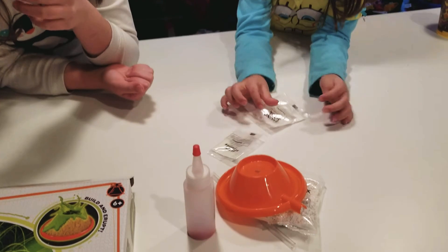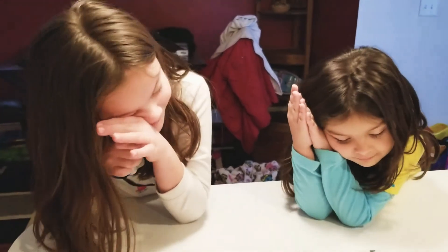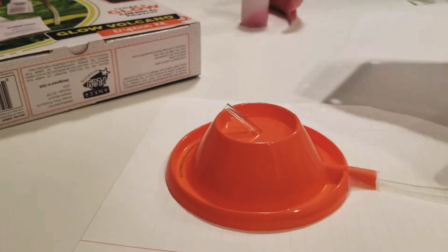Okay, set it up. Alright — what's stuck to your lip? Nothing. Okay. Alright, so I'll check back with you when we have this thing set up.